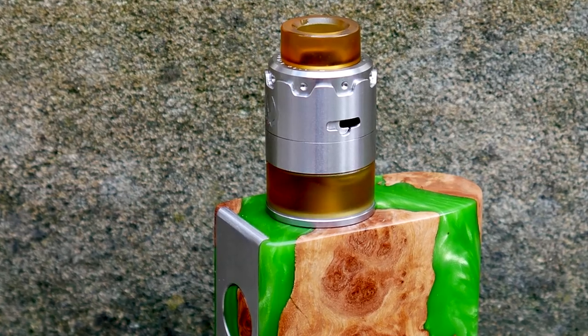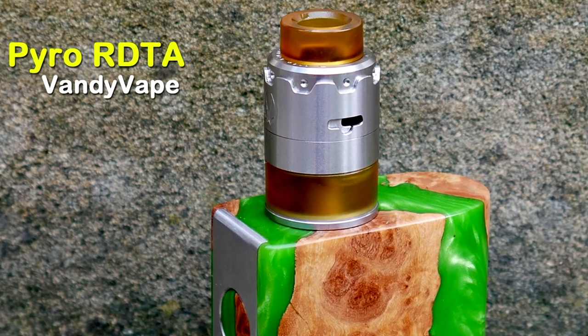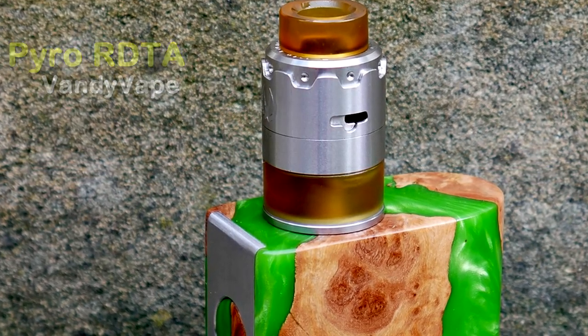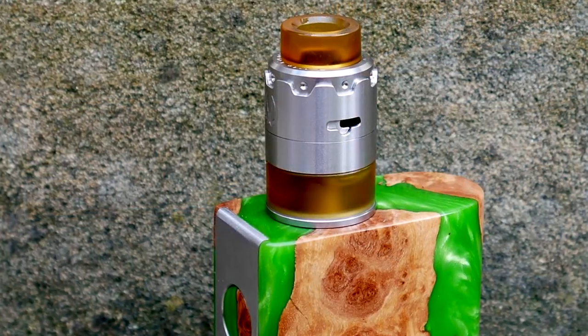Hey guys, Vandy Vape Pyro RDTA here, back with another review. Today we are looking at the Vandy Vape Pyro RDTA.